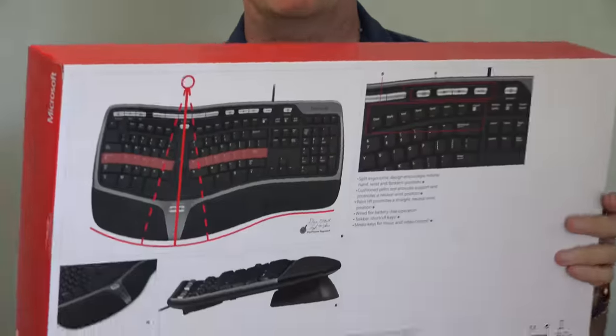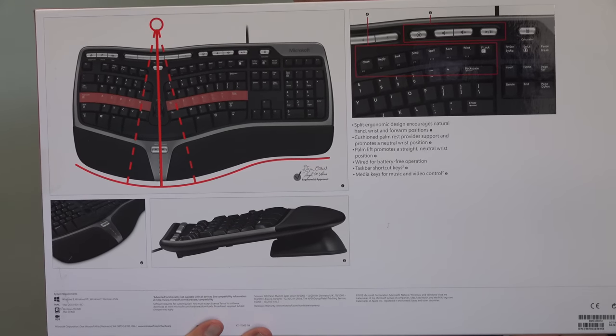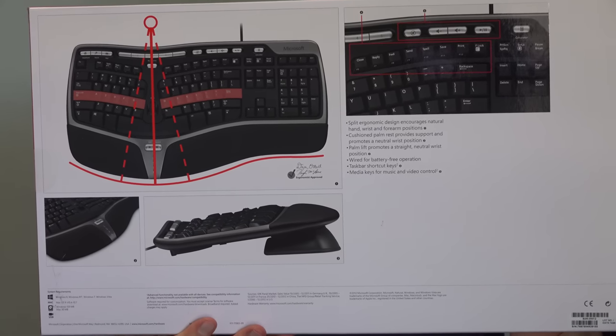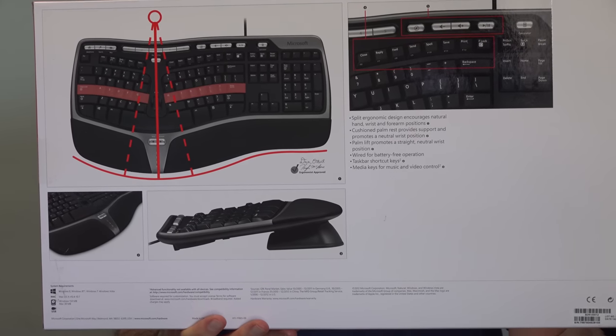I'm not saying the keyboard lasts forever and that's why you should get it. I'm saying that I will not use any other keyboard because this keyboard and the mouse that I have switched to, I believe, has pulled me back from the brink of needing carpal tunnel surgery.